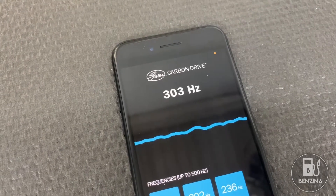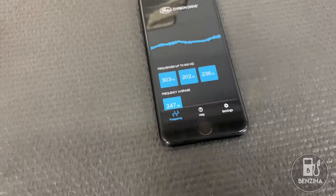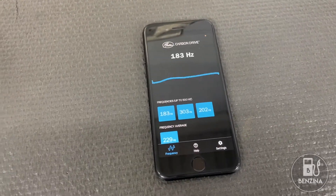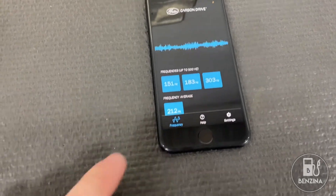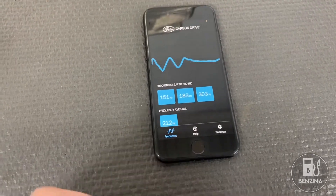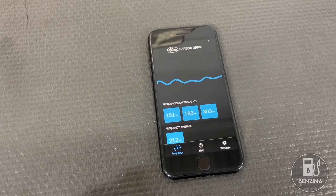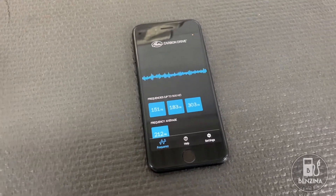This is the Gates Carbon Drive app. It is available for free and it uses the microphone on your smartphone to listen to the acoustics of the belt and allow you to set it correctly. What you do is put the smartphone with the microphone right next to the belt, pluck the belt several times, and then you're trying to get it within the 155 plus or minus 5 hertz that is shown in the service manual. So let's go over to the car and try this out.